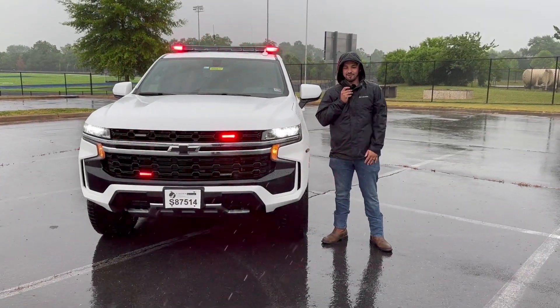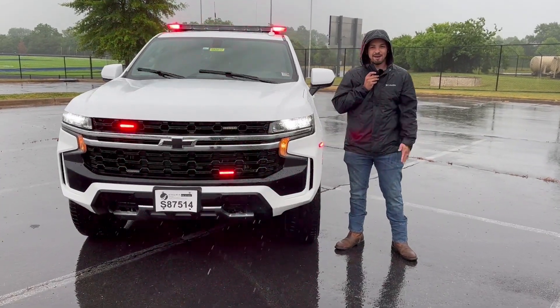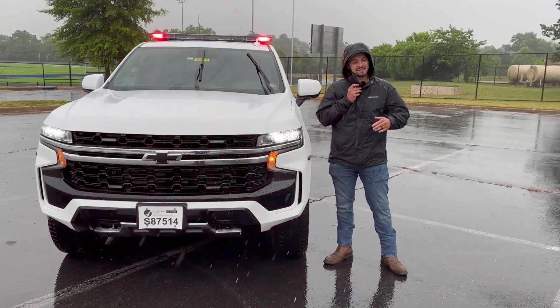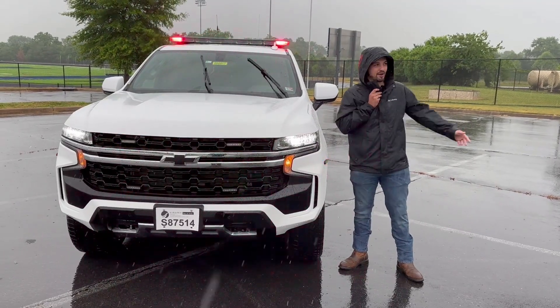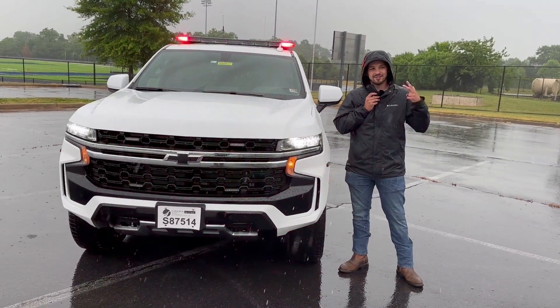What's up folks, it's Drew from Fastlane Emergency Vehicles, starting in the driving rain to bring you another Tahoe. This one's a little special because we're friends at Sterling BRS — I absolutely love those guys — so I'm out here braving the elements to bring this bad boy to you. As always, we'll dive in and check it out.